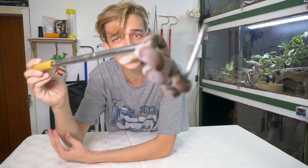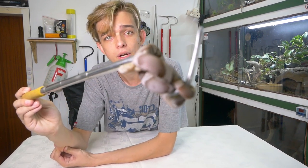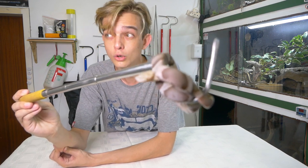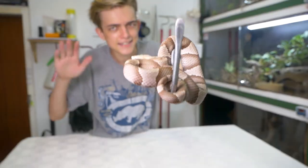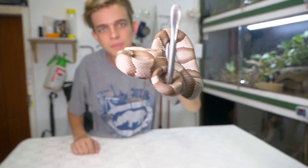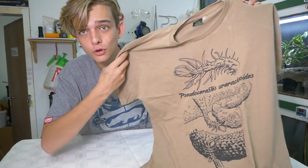The giveaway will end once I reach 10,000 subscribers, then we'll pick a winner and one of you lucky folks will get two t-shirts from The Norm and myself. Say bye to Mr. Little Copperhead. Some of the shirts you can choose from include a spider-tail viper or the Atheris hispida - the hairy bush viper - which I was wearing at the beginning of this video. Go check out the website linked below and start dreaming about what you want to pick if you win.